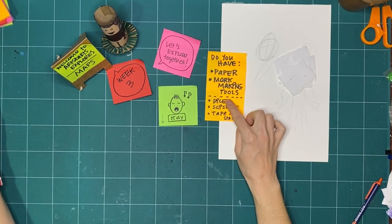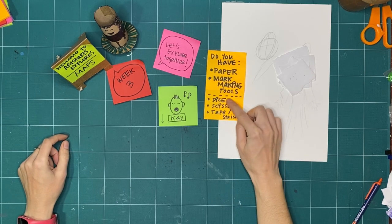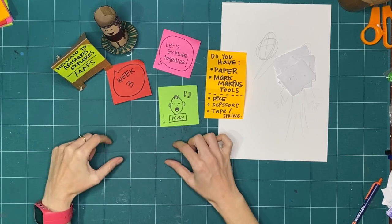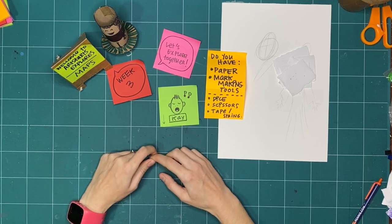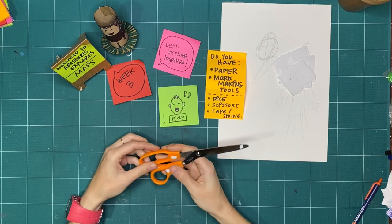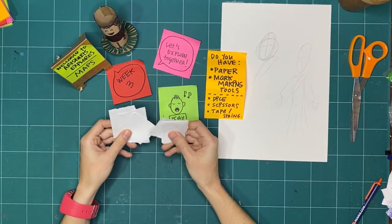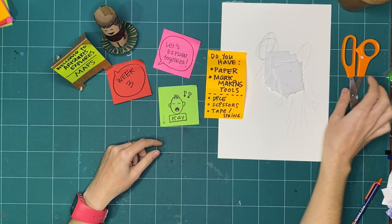Some optional items include tape, string, and scissors. If you want separate pieces that you can move around and tie or tape down, those can be helpful. I also have ripped paper ready to go. And finally, dice — depending on what you have, you might have different sizes with pips or numbers. We'll use those as we play with some of the mapping today.